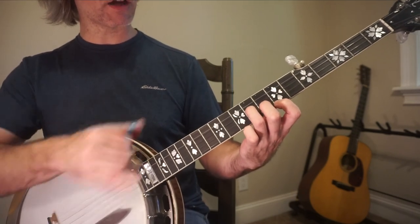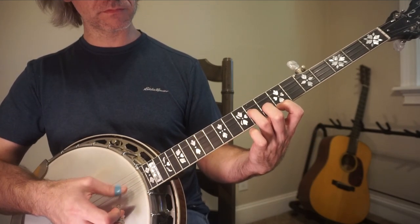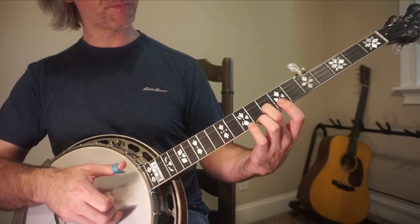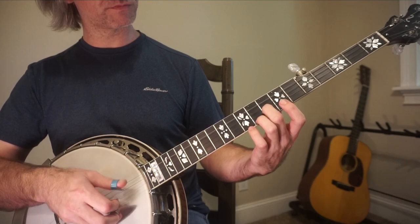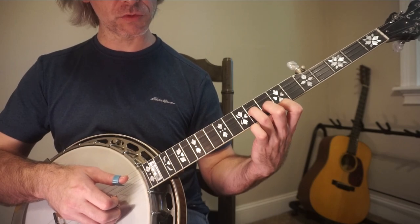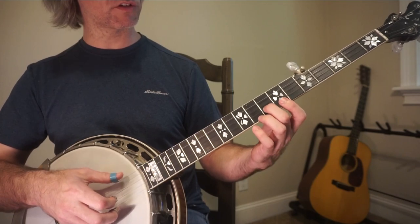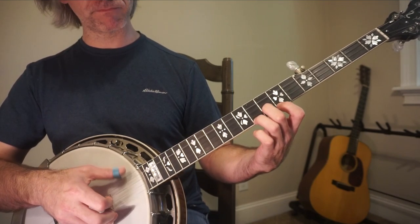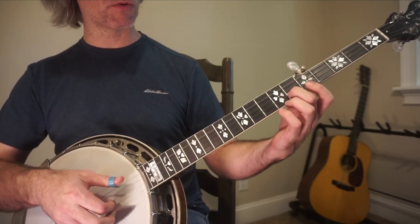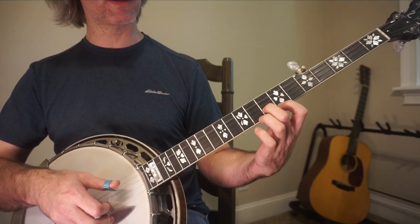This is a shape that I call the reverse diagonal — it's 7, 8, and 9. So it sounds like this: 5, 2, 1, 5. Reverse diagonal, reverse roll. I like to play that 1st string open. It's forward, forward, reverse — that's all that is.